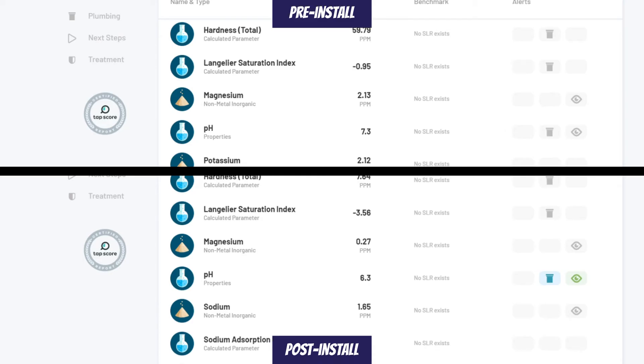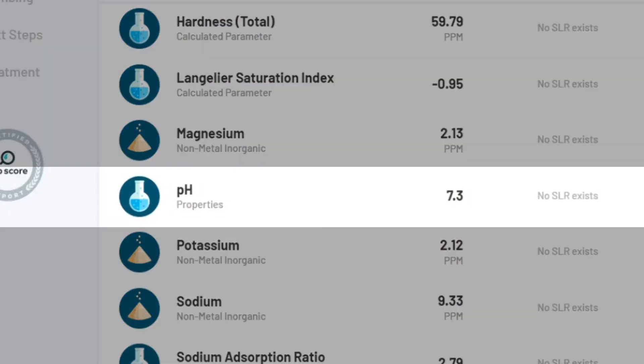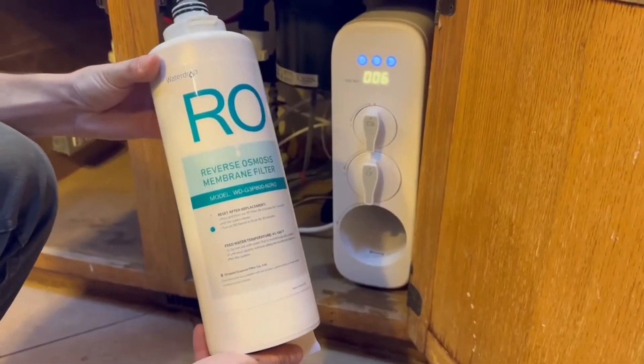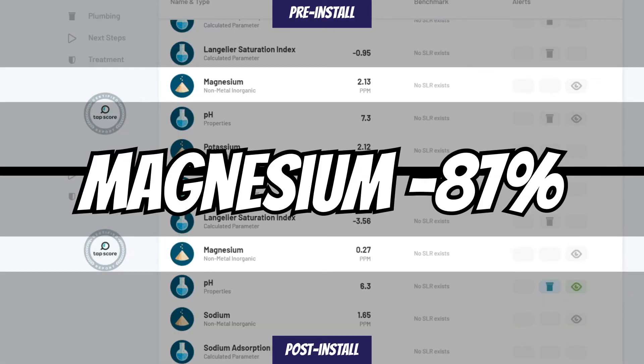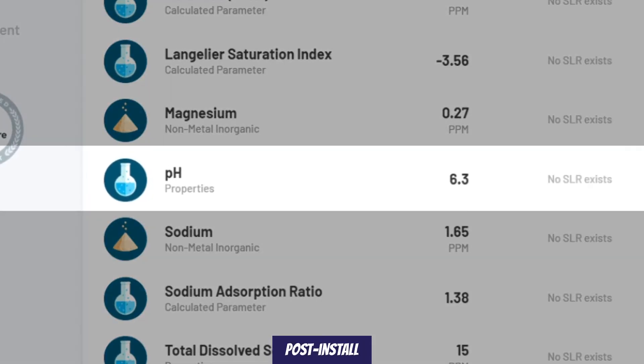Jumping right into the test results, we can see the pH level in the post-install results is lower than the pre-install result. Before installation, the pH was 7.3, while post-install we see it drop to 6.3. This may seem concerning to some folks, but it's actually quite normal. Reverse osmosis systems are designed to remove a wide range of contaminants, including minerals. Minerals in water can raise the pH level, so by removing them it can lower the pH. Concentrations of calcium and magnesium minerals were both reduced by 87%, so this can be an indication of why we see the pH level lowered as well.